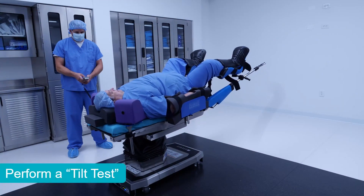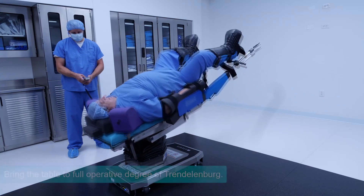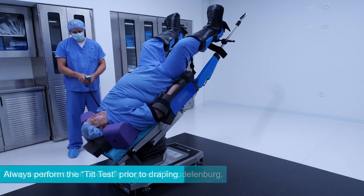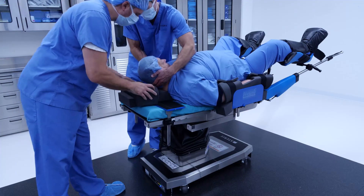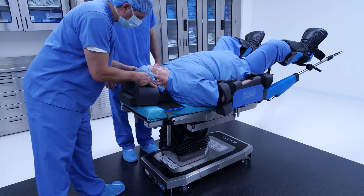The final step in installing TrendGuard is the tilt test. Bring the patient into the full operative degree of Trendelenburg and hold for a five count. As you can see, with a little practice, positioning the patient with TrendGuard takes less than two minutes. Repositioning the patient or sliding them down the table after intubation is simple and easy as well.